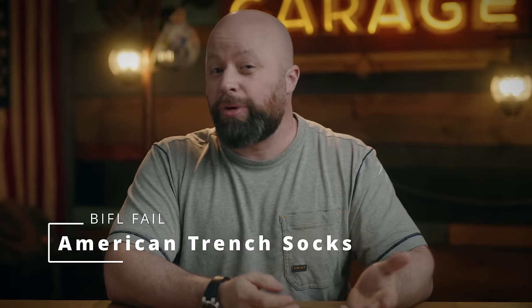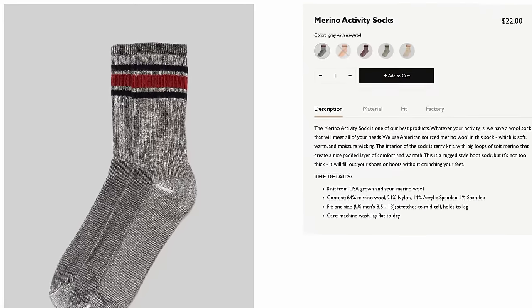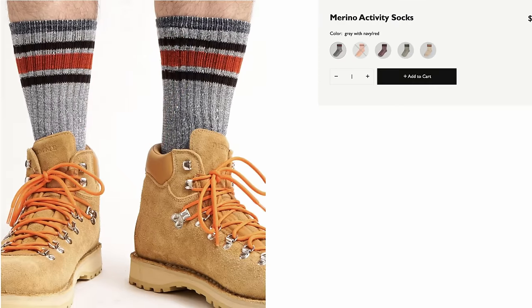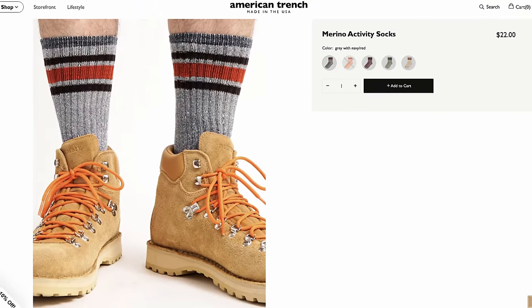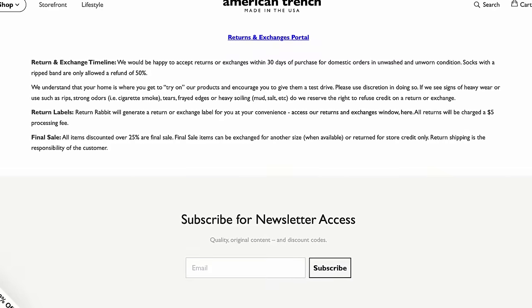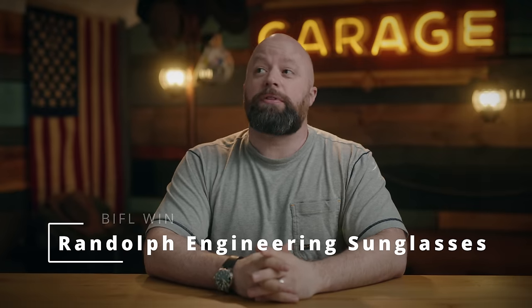My sock fail was American Trench. I've actually had pretty good luck with American Trench overall, but these socks wore through in about a year — crazy fast. When they were in good condition they were okay, nothing to write home about. I bought one pair and that was it. The front pad area just wore through and they were threadbare on the bottom. There's no lifetime warranty, so I had nobody to send them back to. I'll go Darn Tough any day.